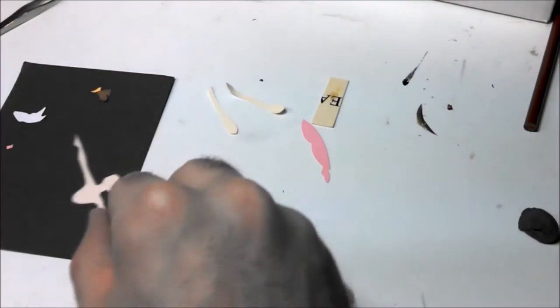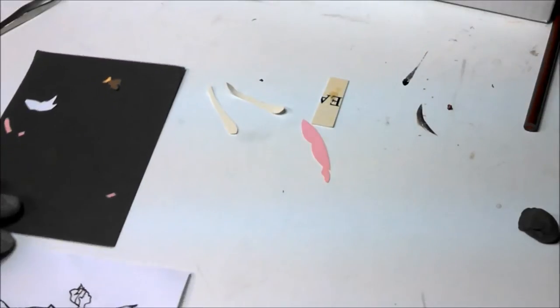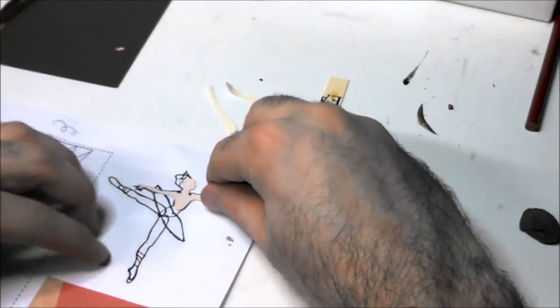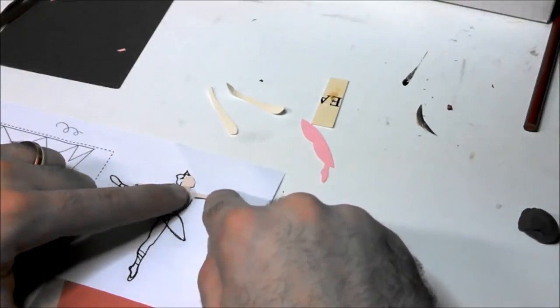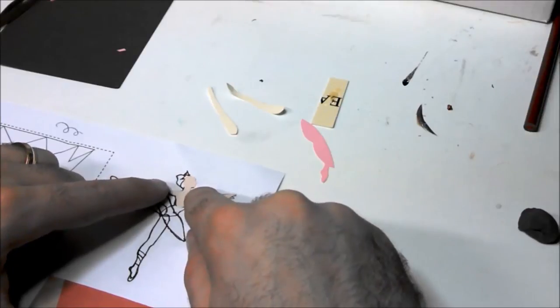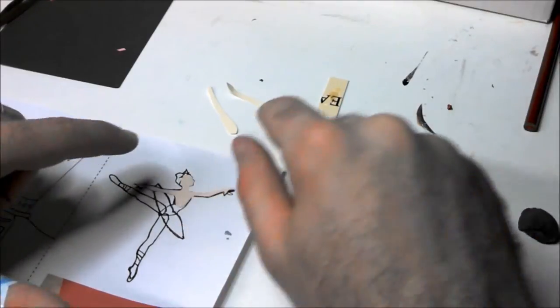What I do is I take this drawing again and put the pieces on there, just so I have a better idea of where the pieces need to go and how I want it to line up. I'm going to start with the hair.